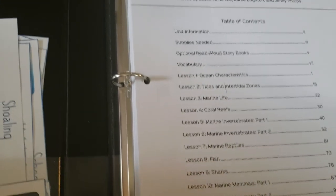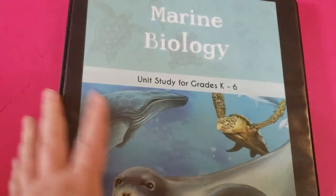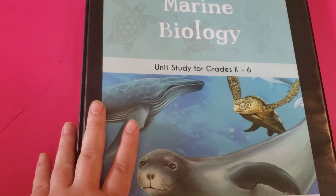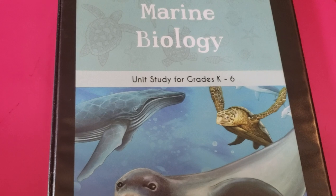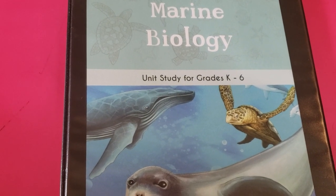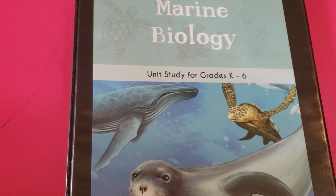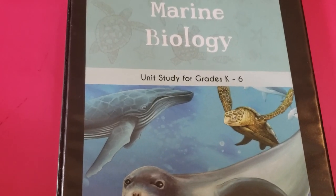That is all I'm going to show you for the marine biology unit. I hope you guys enjoyed this video and I hope it gives you an idea of what is in this unit and what it has to offer. In the comments below, please let me know what science curriculum you are thinking about using for the 2019-2020 school year — I love to hear from you. I'll talk to you guys later, bye!